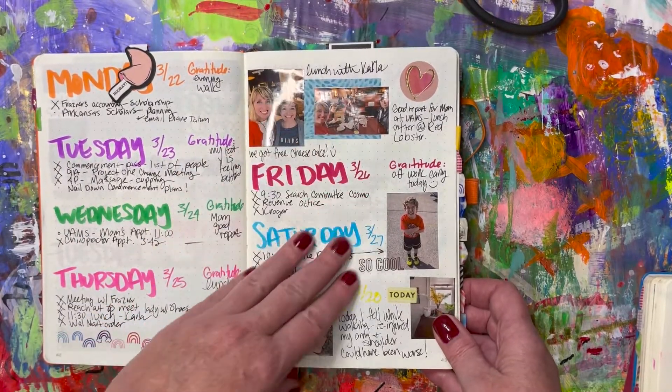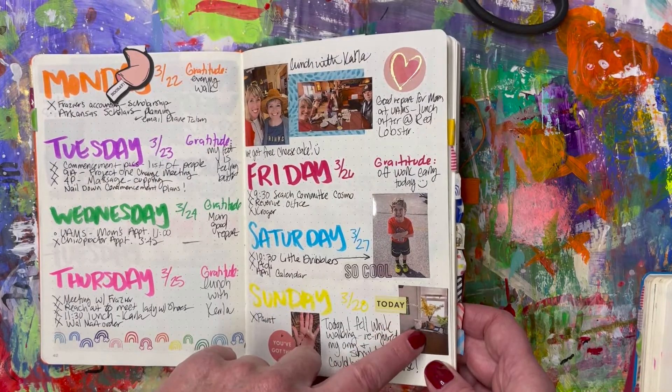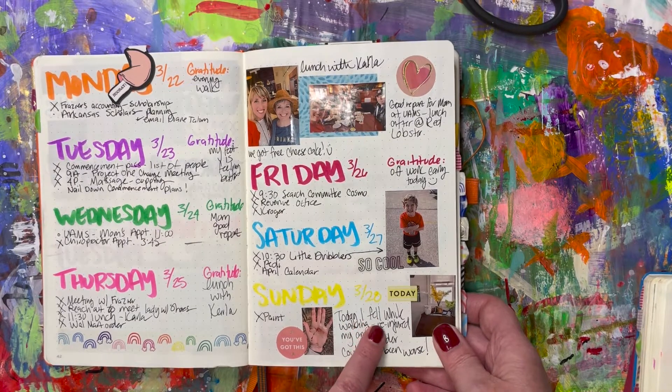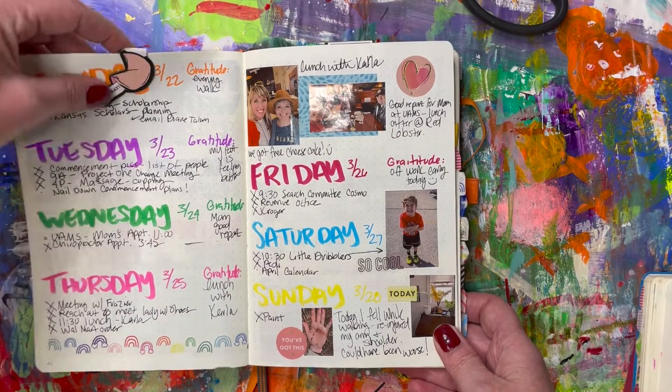I love adding just little day-to-day things. Obviously I like to put in bigger events, but also small personal moments — like here, when I fell and re-injured my shoulder. I wrote it in: 'Today I fell while walking, re-injured my shoulder — it could have been worse.' And there's even a picture of my hand where it was bleeding.